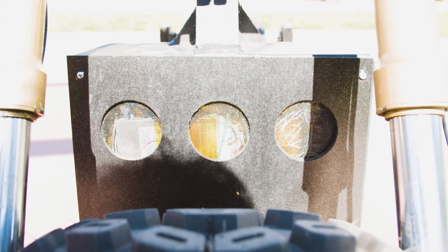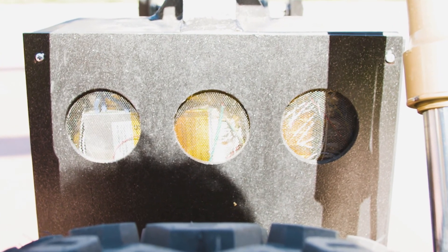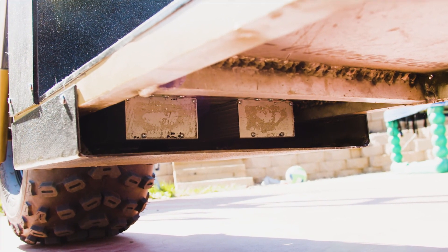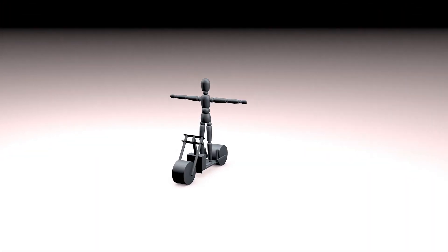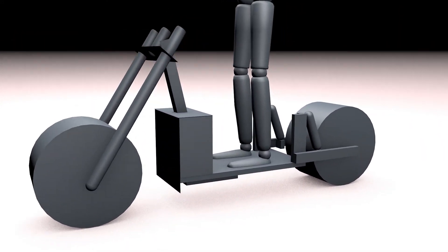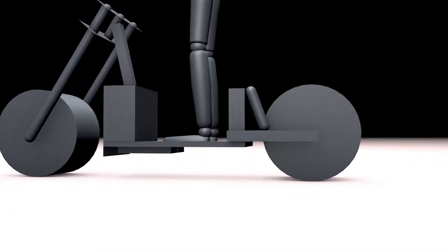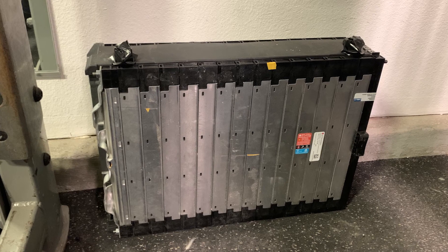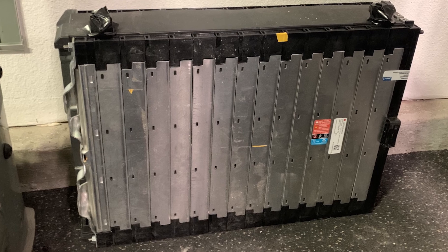There's an intake manifold to cool the batteries and BMS, with exit through the controllers to keep them nice and cool. This design was to keep the wheelbase as short as possible and gain the most ground clearance.